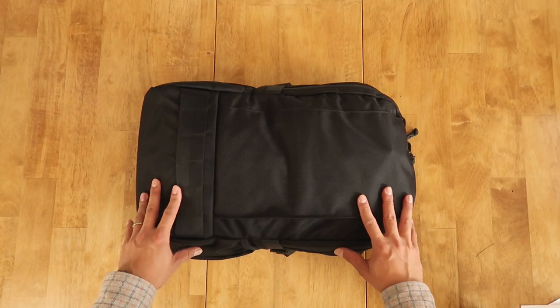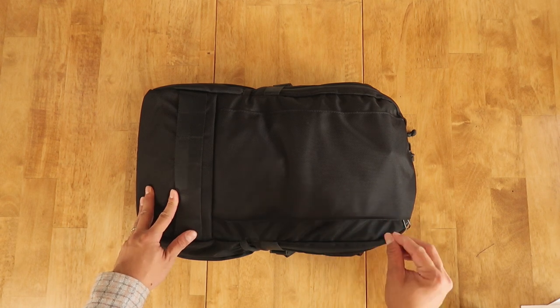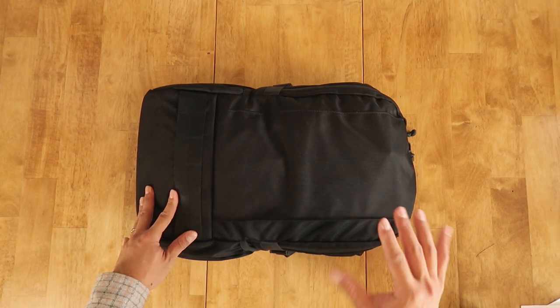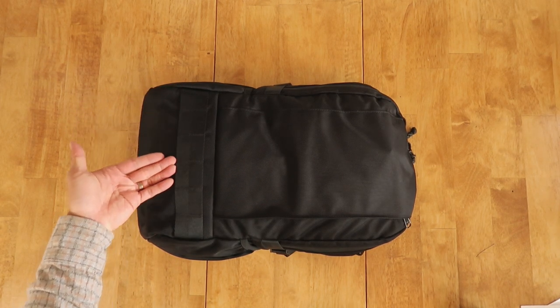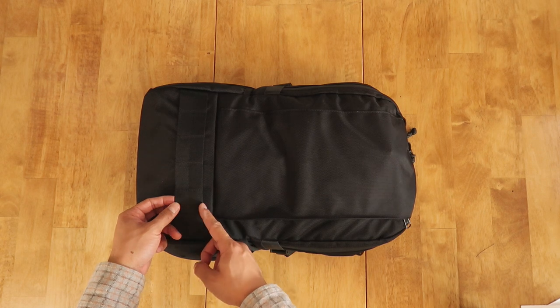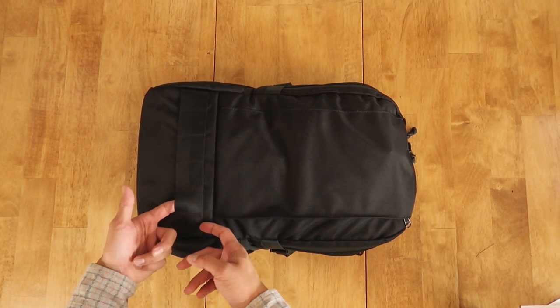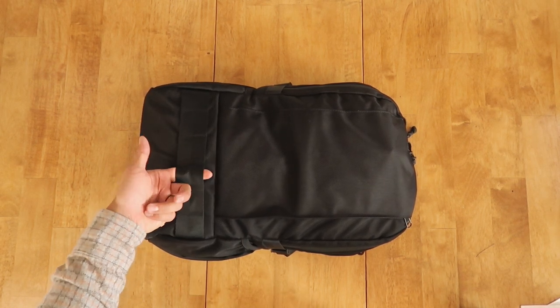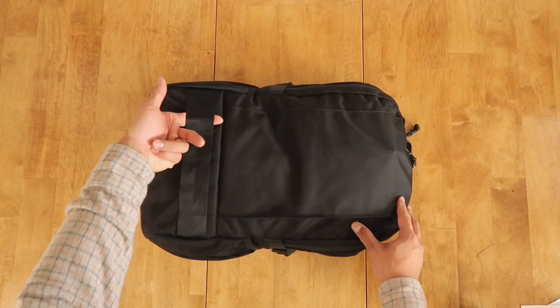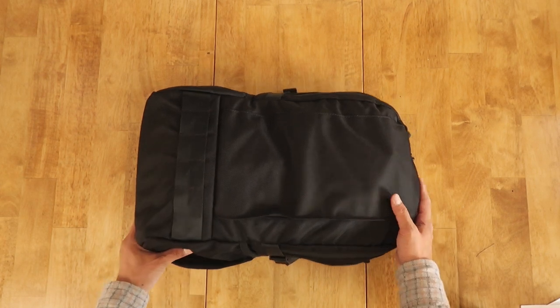The wax canvas version comes in slightly heavier at two pounds six ounces, compared to the ballistic nylon version at two pounds two ounces. Taking a look at the front of the bag, the Jetpack maintains a very similar low profile to the Dash Pack that we've come to like from Archetype. At the base of the bag we have a front ladder stitch webbing made of 4,000-pound critical use Class 1 mil-spec webbing — really fantastic and sturdy material, great for attaching more gear or a bike light if you're riding at night.